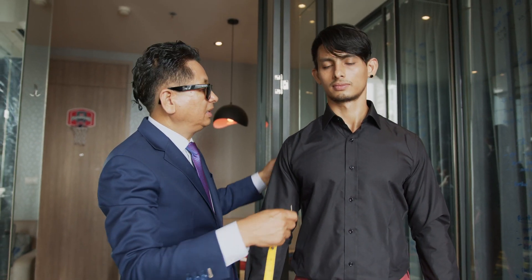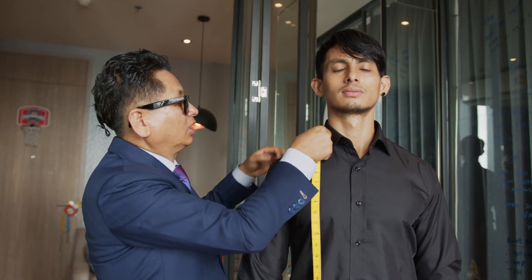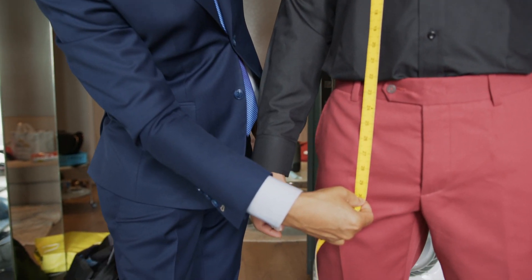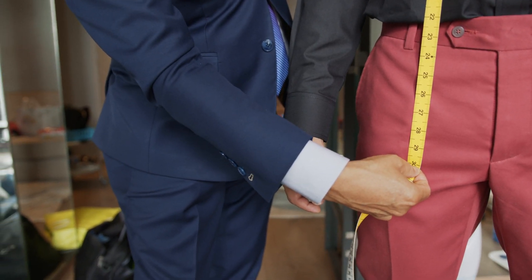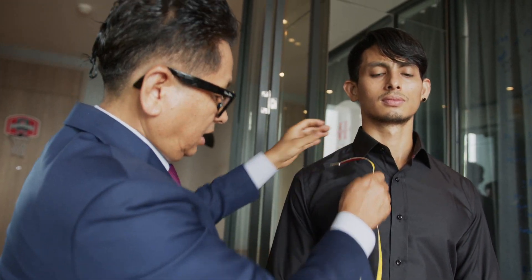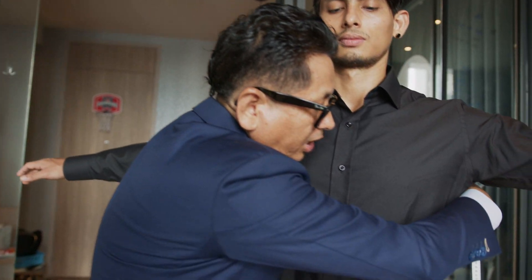I will show you how to take shirt measurement. It's very similar to the jacket, from here to here. The length — you can ask the customer how long they want — and this is the length, and the chest.